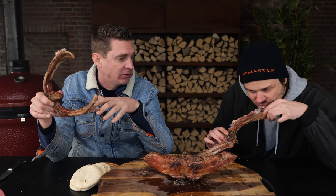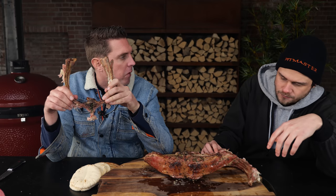If you want to show off to your friends, this is the way to go. If you grill this on the barbecue at a party, you're the king.